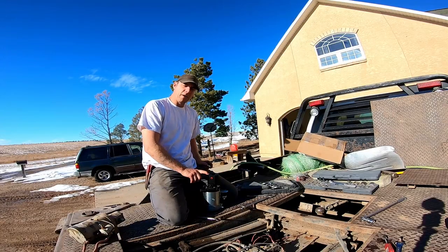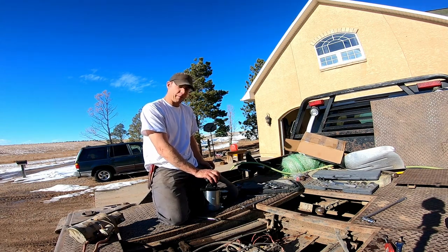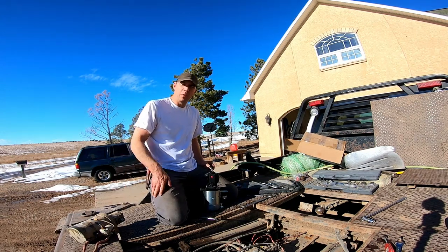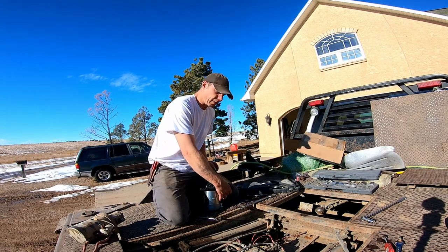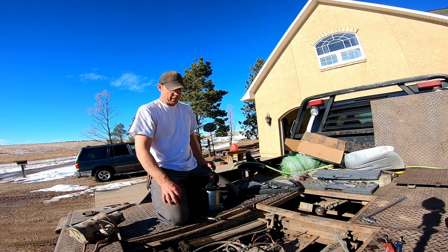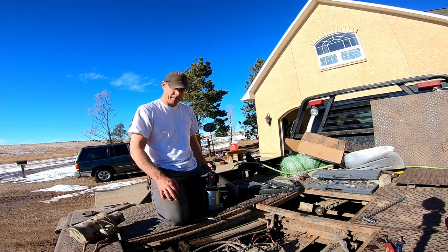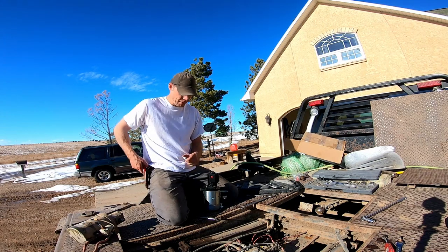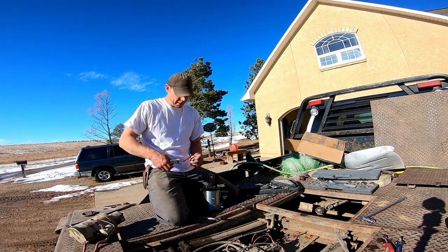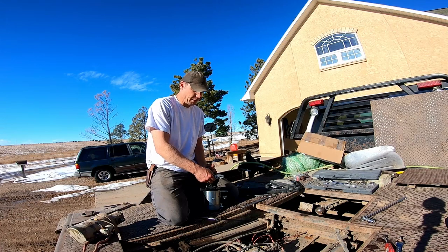I ordered this from Cannonball — this is a Cannonball bale bed and I ordered this motor directly from Cannonball. These older motors that I just took out are obsolete now, so these are the only ones you can get. I think it has to do with the solenoid system. This is probably a 2003 bale bed, so it's 20 years old. It's held up for a long time, no complaints — it's done more than its fair share of anything you could ask for it to do.